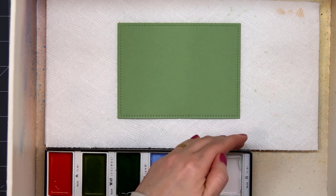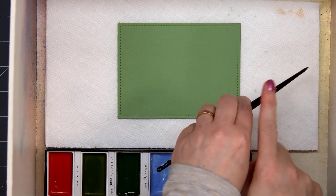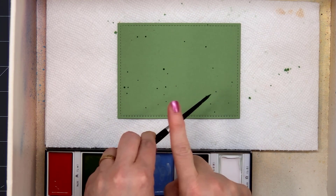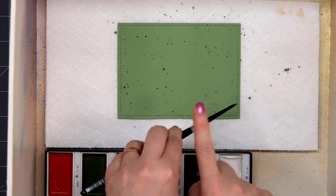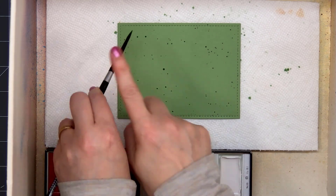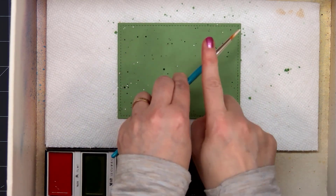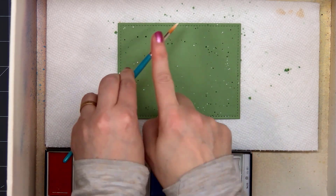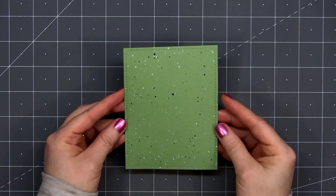I have some green cardstock and I used the stitched rectangle die to cut that out. Now I'm adding some paint splatter to the background, starting off with a dark green color and then I'll add some white. I'm trying to focus the splatter on the outside edge since you won't see the center of this cardstock. Now I'll add the white paint, and I will let this piece dry completely before I start adding it to a card.